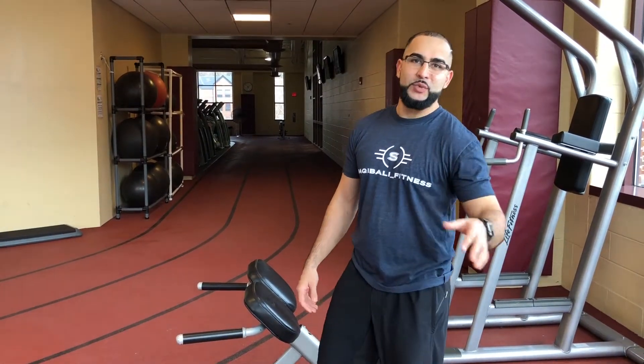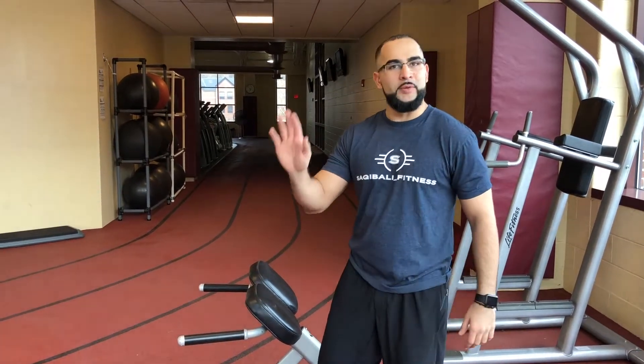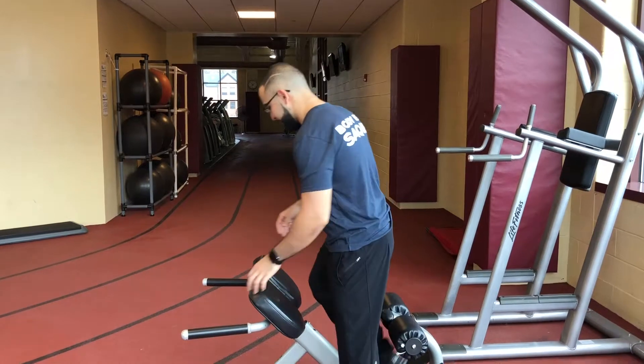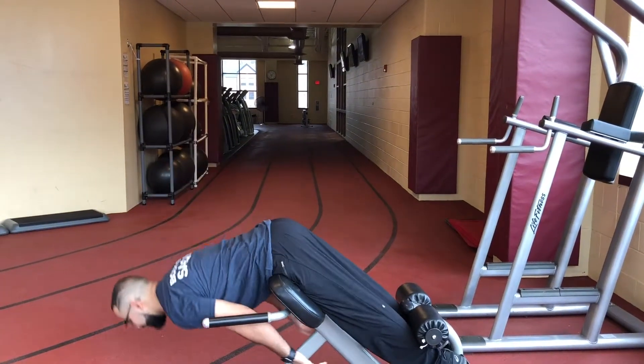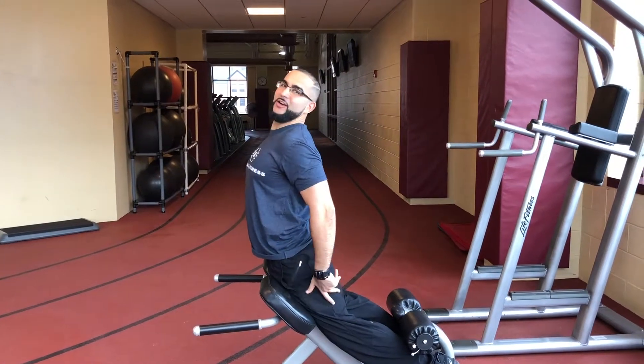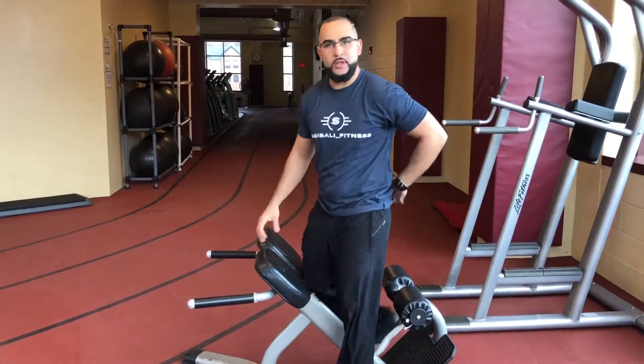There are a lot of mistakes we see. The first one I love seeing — it's kind of bad, I see it so often — it's called the 'little mermaid,' that's what I call it. What people end up doing is they'll come in, come up, and then boom — they stay like Ariel, the little mermaid, just hanging there.